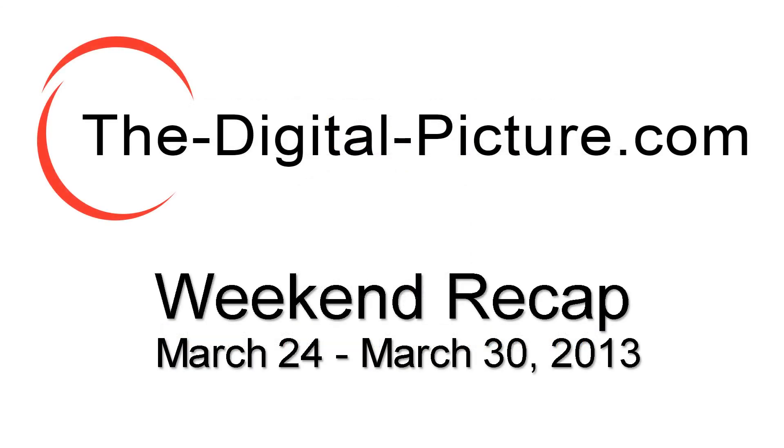This has been the DigitalPicture.com Weekend Recap. Thanks for listening and, as always, happy shooting. We'll see you next time.